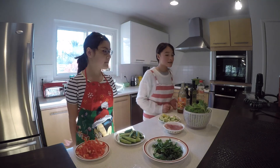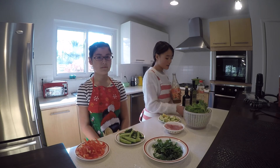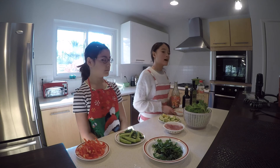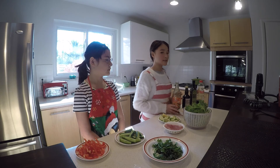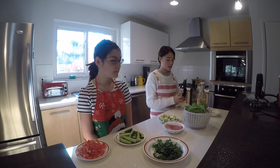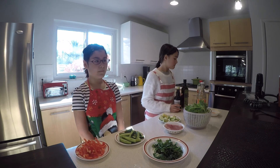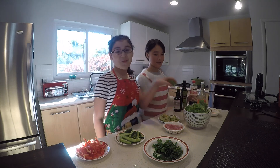For the sauce we like to use sweet chili sauce — it looks like this — and you can buy it at your local Asian market. But today we are going to be making our own sauce using balsamic vinegar, olive oil, soy sauce, and don't forget the lime!